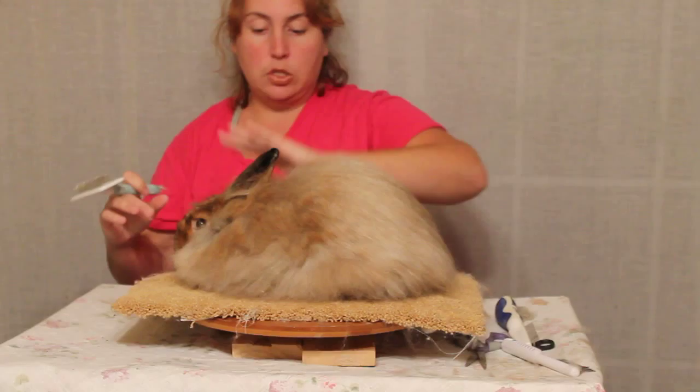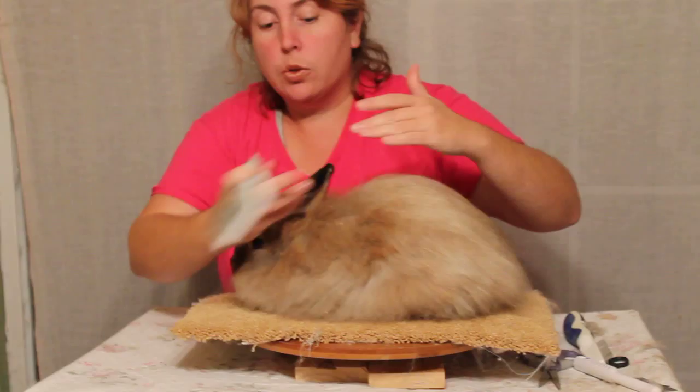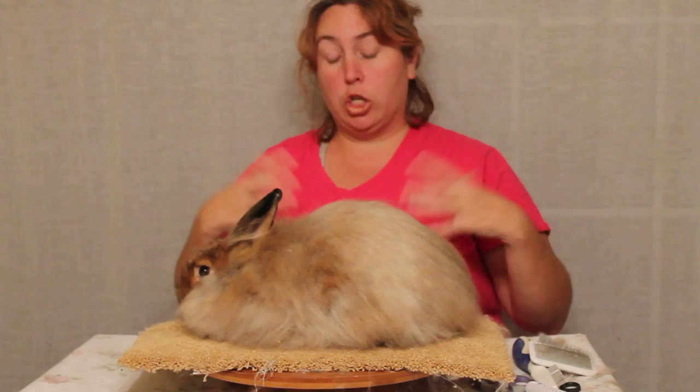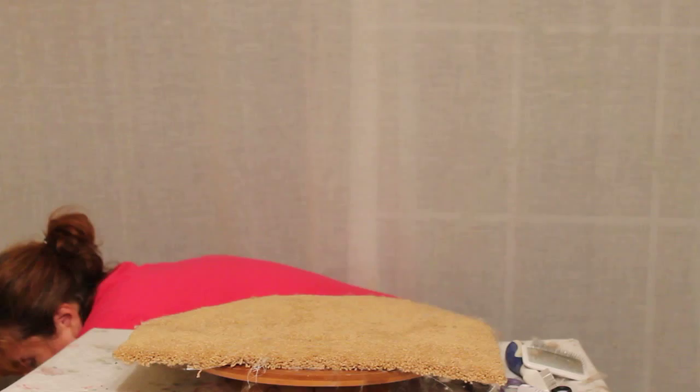This breed is a fiber breed. It's dual purpose, so you can use the fiber from it once you harvest it, or you can breed it and exhibit it. This is a standard coat — this is what you want on your show animals for a fiber animal.